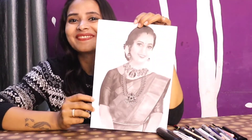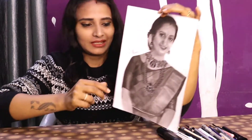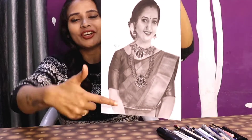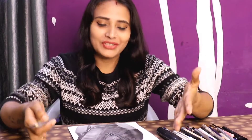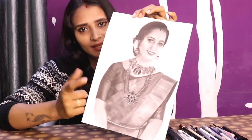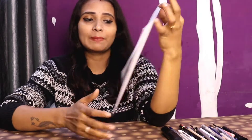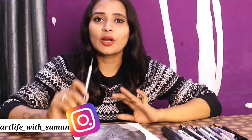Hey everyone, welcome back to my channel. In today's video I'm going to draw this portrait — this is a commission artwork. The size is A4 and I have used Bristol paper.